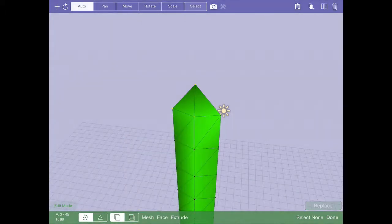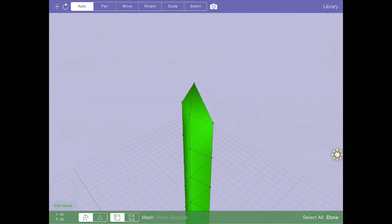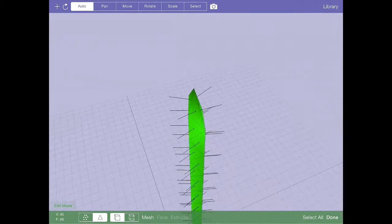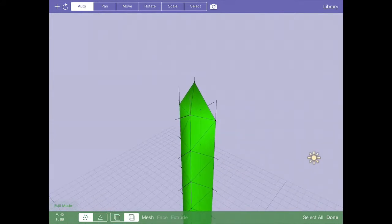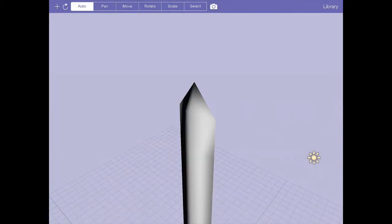It's important to make sure the normals are all pointing in the right direction so the lighting is correct. I'll turn on show normals, look at the face normals, and confirm they're all pointing outward — and indeed they are. Some of the inside normals are showing through, but that's fine since we won't see those. I'll turn that off now, and it looks like we're in pretty good shape for the shape of our sword.